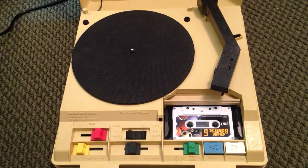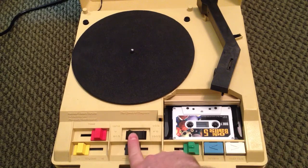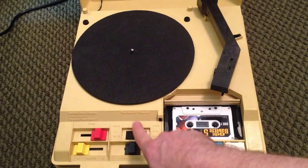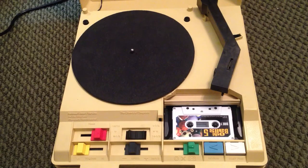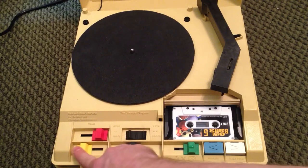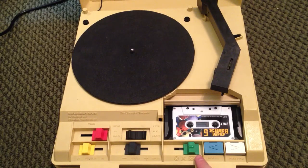On the record player side, it's three-speed: 8 RPM, 16 RPM, and 33 and a third RPM. All speed controls are done here, and this operates both the record player and the cassette deck's speeds. You have a variable speed control to play slower or faster than normal, a tone control, volume control, a review button that works for both the cassette deck and the turntable, a fast-forward button, and a selector switch to switch between turntable and cassette.